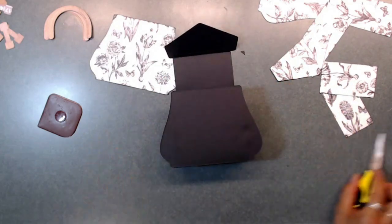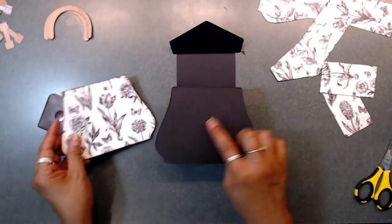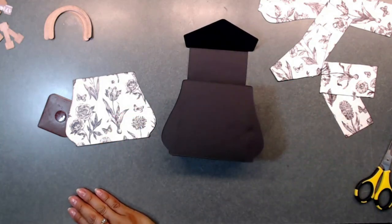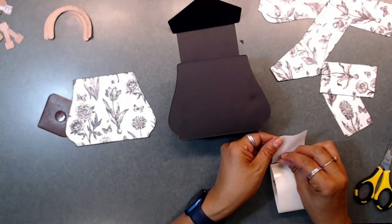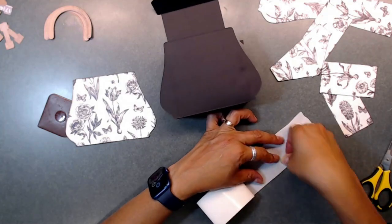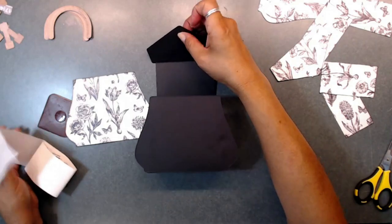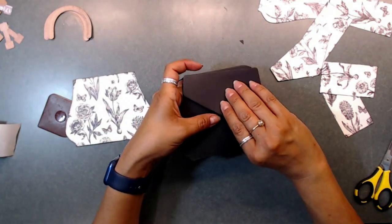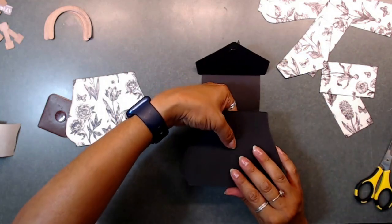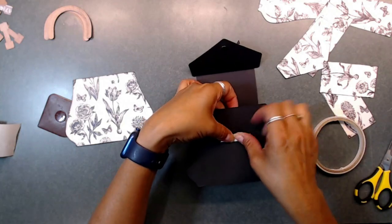Now it's all done — we can go ahead and decorate. I went ahead and cut out my pieces to place on top. But before I place them down, I want to add a magnet. I'm pulling my magnets out and placing them using glue dots behind the flap. Since mine don't have sticky backing, I'm adding glue dots to my magnets, attaching them together, pressing down, then adding double-back tape to secure them.